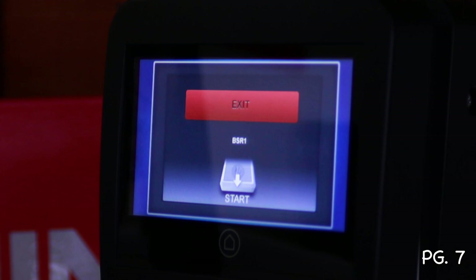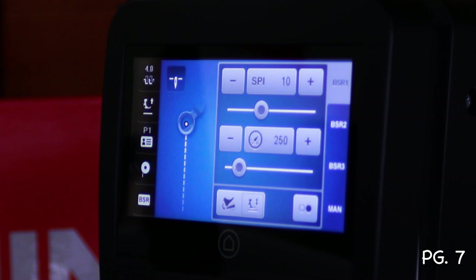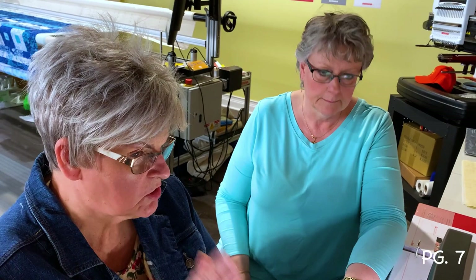Next to the foot pedal setting, you'll see two dots. Touching that turns on the heel kick — your foot pedal's back kick becomes the start mechanism. You simply tap your heel on the foot pedal and it starts stitching; you do not have to press down. Tap again and it stops. This works for any use at all. If you hit exit, the heel kick is turned off and you're back to depressing the foot pedal normally to start and stop.